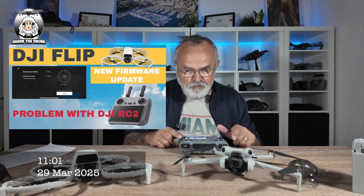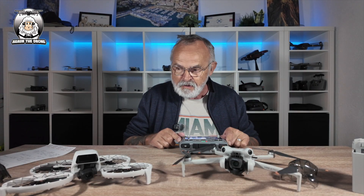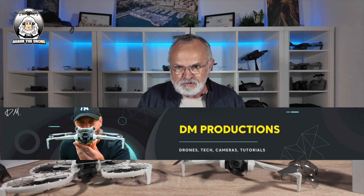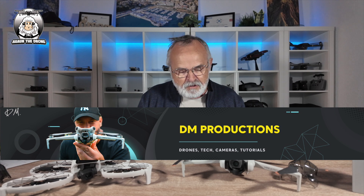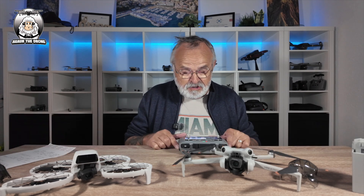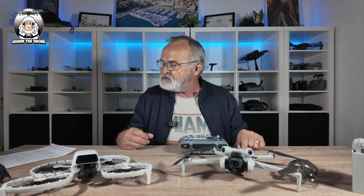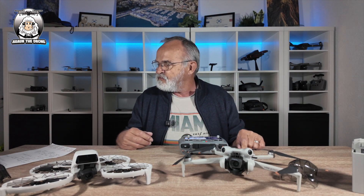Yesterday there was an update for the DJI Flip — not for the RC2 controller — but I noticed that DM Productions, I think it's Darren, had an update for his RC2. I checked this morning and there's no update available, so I think DJI pulled it. The firmware I've got is 05003000, and I think the one Darren updated to was 06000037.